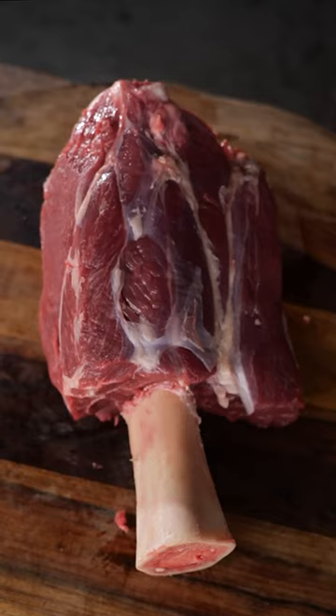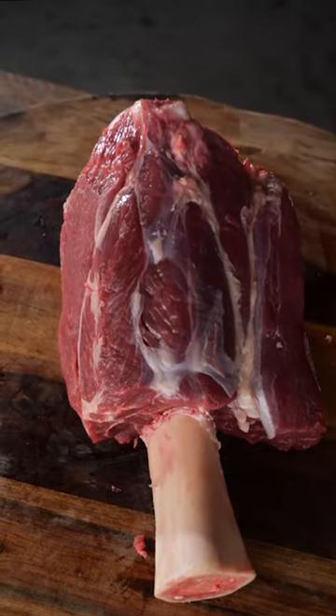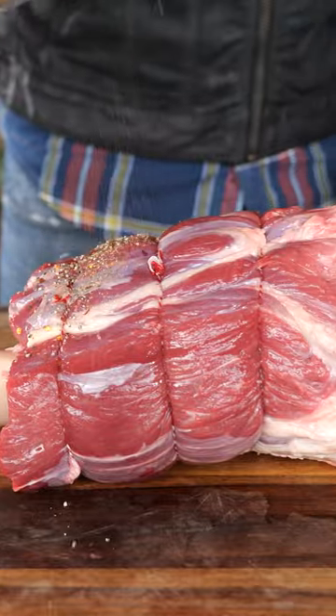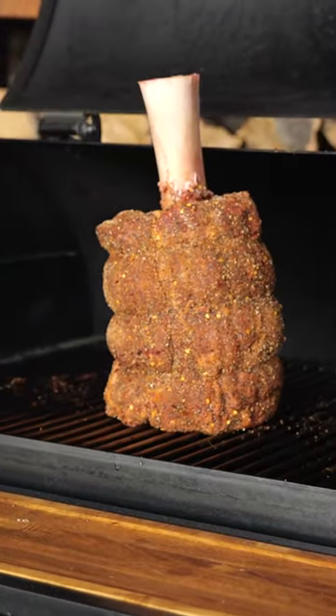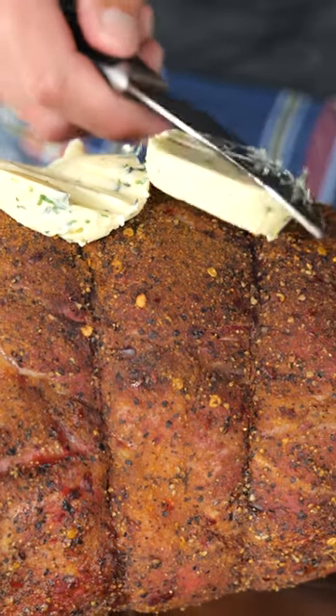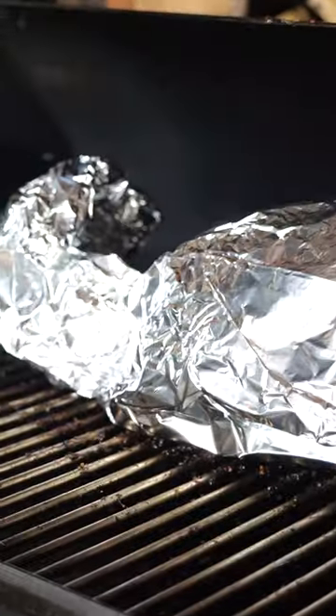This is a unique project. We're making Thor's hammer out of meat. That's right — it's a beef shank loaded up with spices, smoked on the Bernard smoker, wrapped in foil with some compound butter until it almost fell apart.